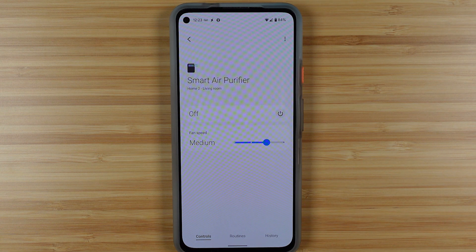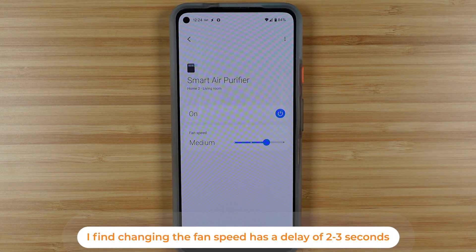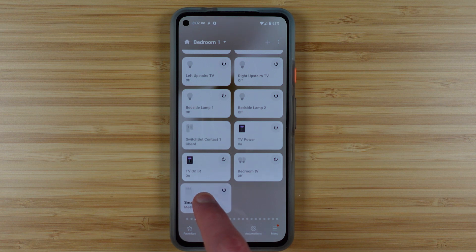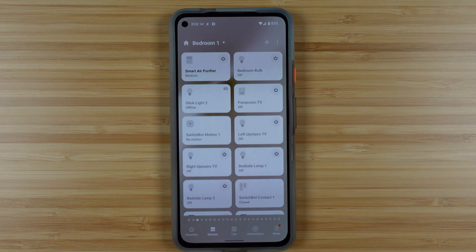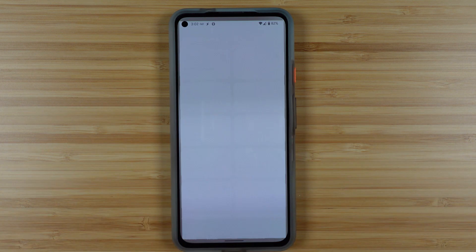You can also tap to go in and see some more information. This gives you the opportunity to change the fan speed and to turn it on and off on one page. Within the SmartThings application, if you long hold press, you can move around that tile, or it will give you an option to actually remove the device or send it to a different room.